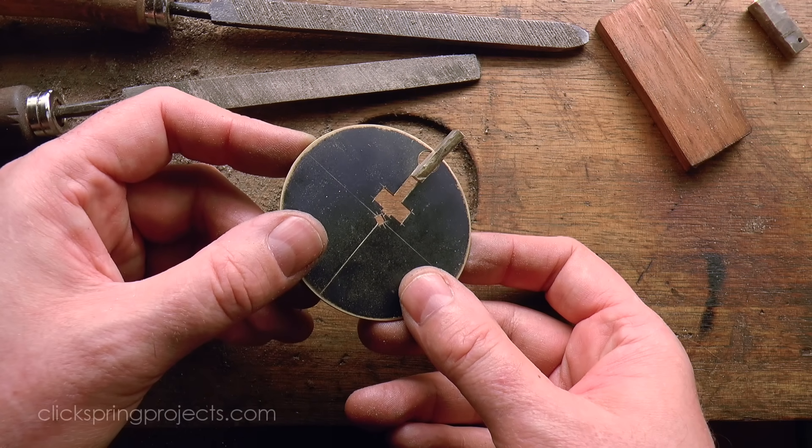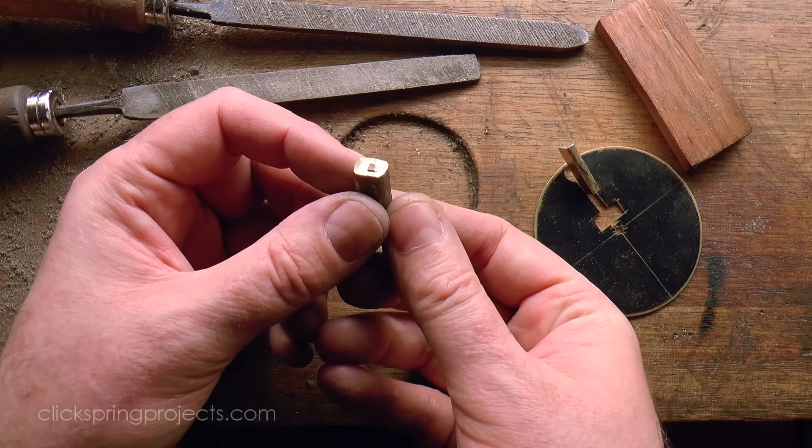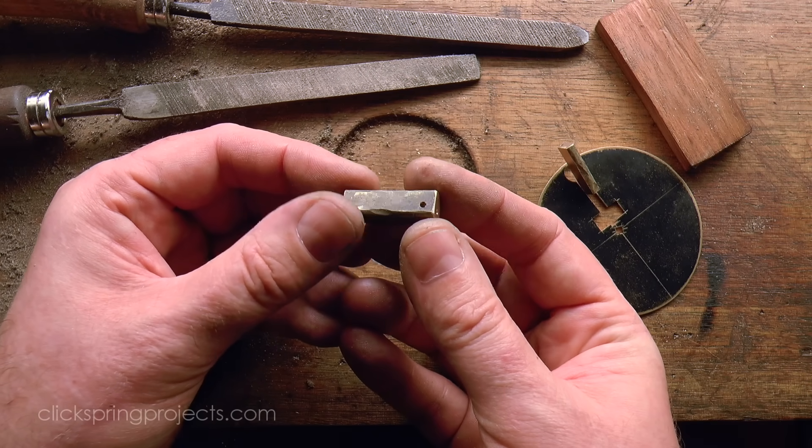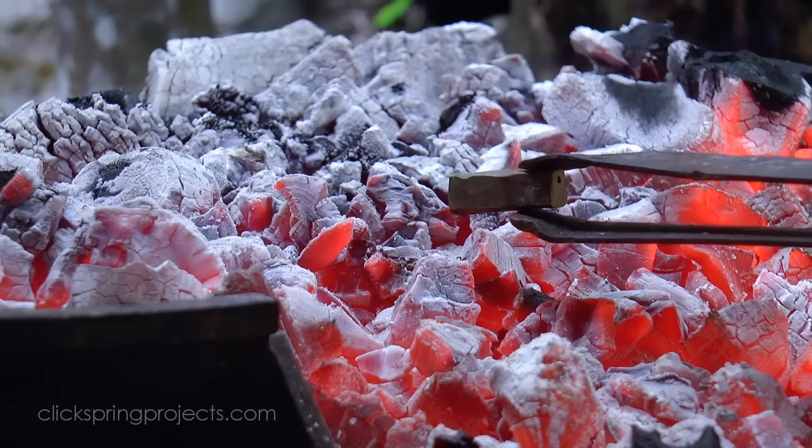For other components the pre-forging process can be pushed much closer to the final form, again still with the consideration of making sure that there's enough material left on to ensure that all features can be formed where they need to be.